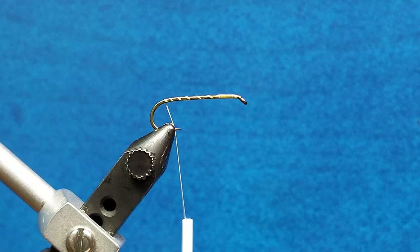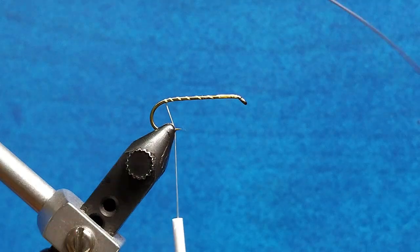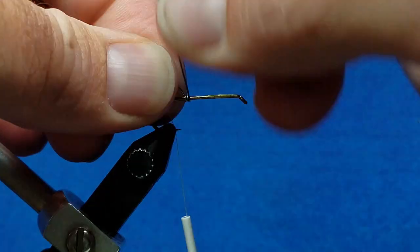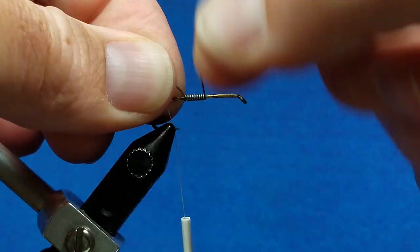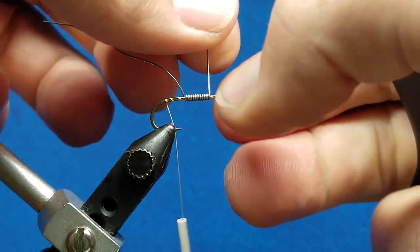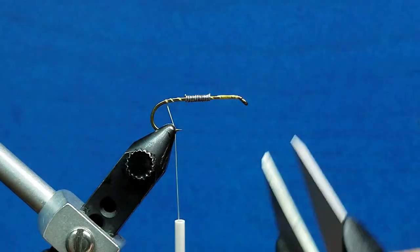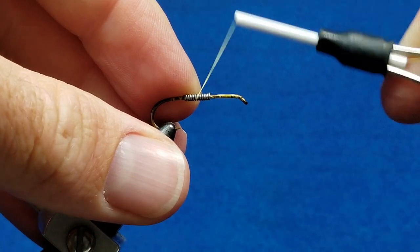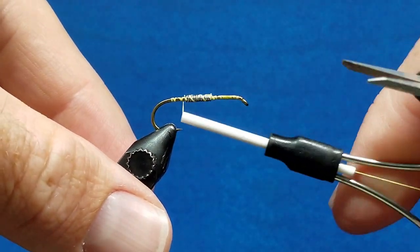Now this is a smaller wooly bugger, but I still want to put just a little bit of .015 lead on the shank. I'm going to take about 12 side-by-side wraps approximately in the middle of the shank, and then simply break off the excess in the front and in the back. Take that thread, wrap forward over the top of it just to secure it and lock it down, and then return that thread back to the bend of the hook.